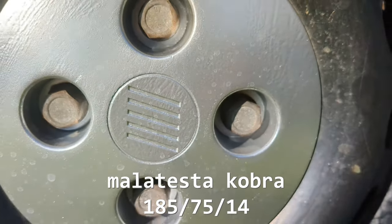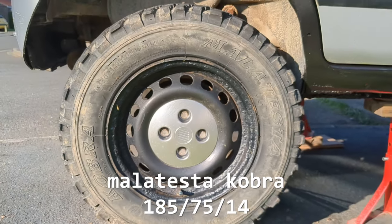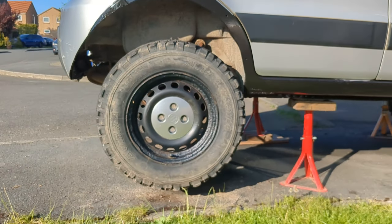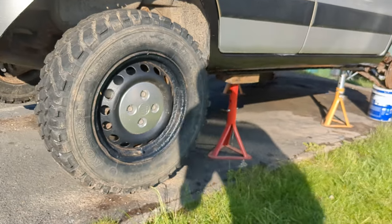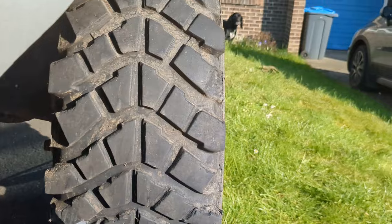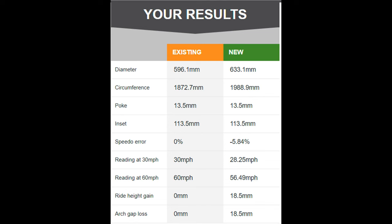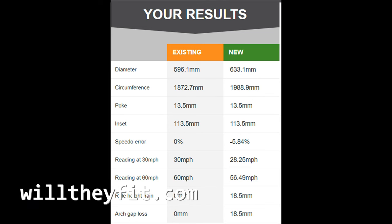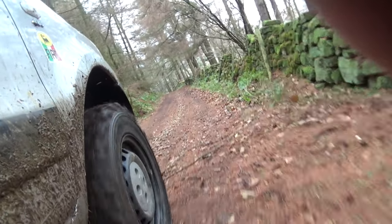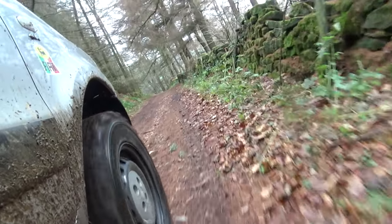The tyres on this car are Malatesta Cobras in 185/75/14 size. They're very difficult to get in the UK now because of Brexit, but a good alternative is a Maxxis MT 764. These are the same size as the Cobras and do just as good a job. The wheels are 14 inch steel wheels from a Fiat 500. You can also get 14 inch steel wheels from Fiat Puntos, Ford KAs, and obviously Fiat 500s. WillTheyFit.com is a really good place to see if a tyre will fit on your car, but bear in mind that the numbers only apply to the casing of the tyre and don't include the tread. These mud tyres came with approximately 10mm of tread so you need to add that on when working out tyre sizes.